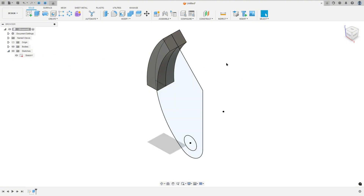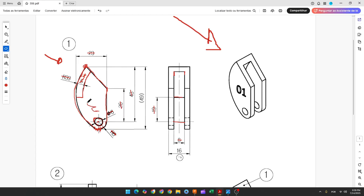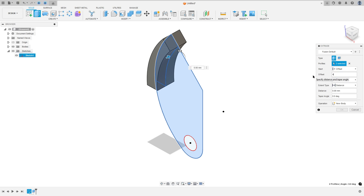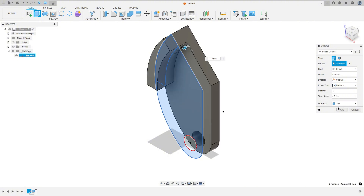Show sketch one again. We need to extrude all this profile. From this point to this point it has 4 millimeters on each side, so the distance between this point and the center is 4 millimeters — this will be the offset. Go to extrude, select all this profile, set start to offset, offset 4 millimeters, distance 4 millimeters, operation join. Press OK.